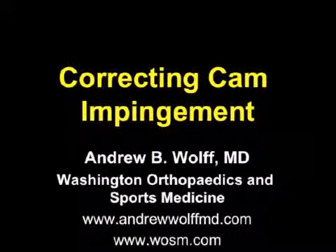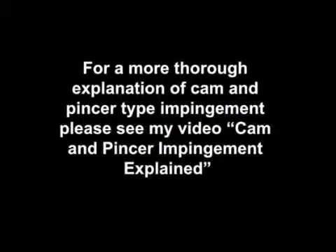Hi, my name is Andy Wolfe. This is my video on correcting cam impingement of the hip. For a more thorough explanation of cam and pincer type impingement, please see my video Cam and Pincer Impingement Explained.